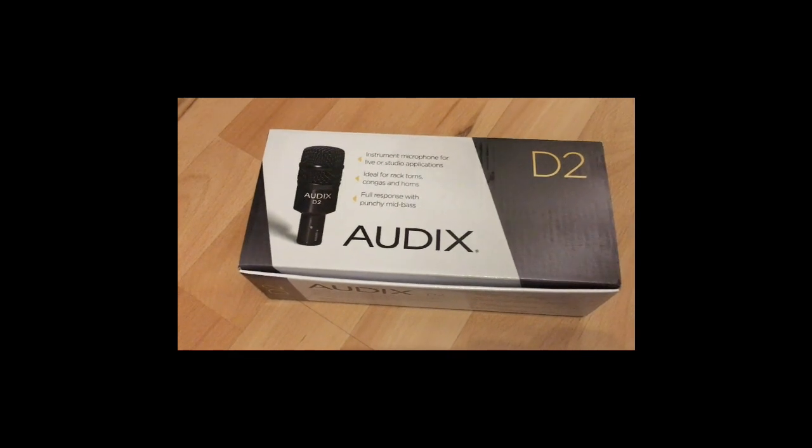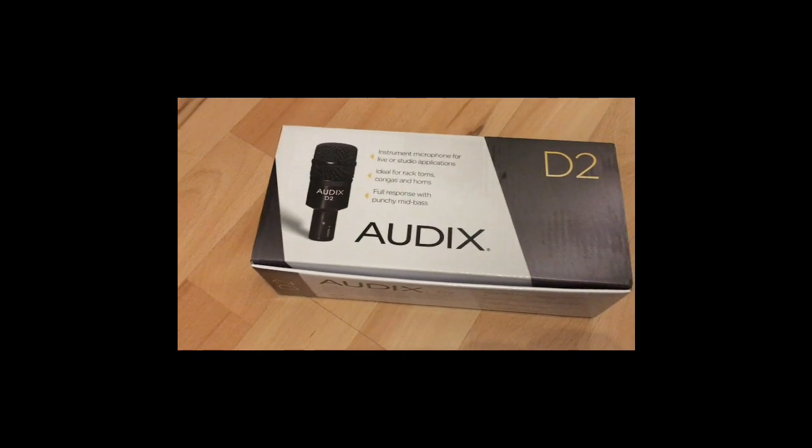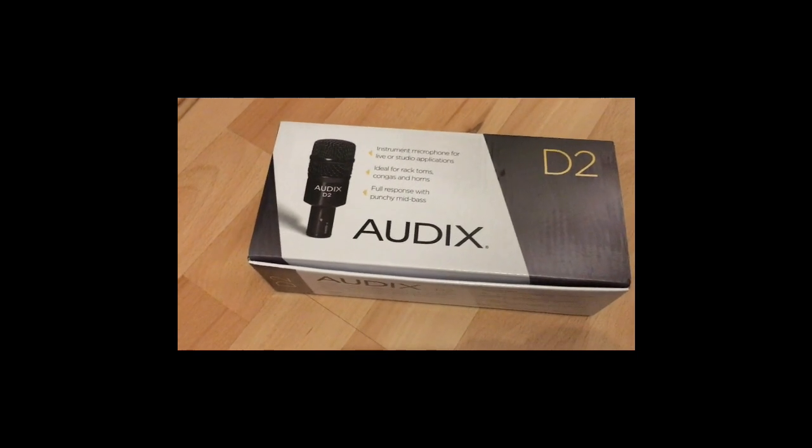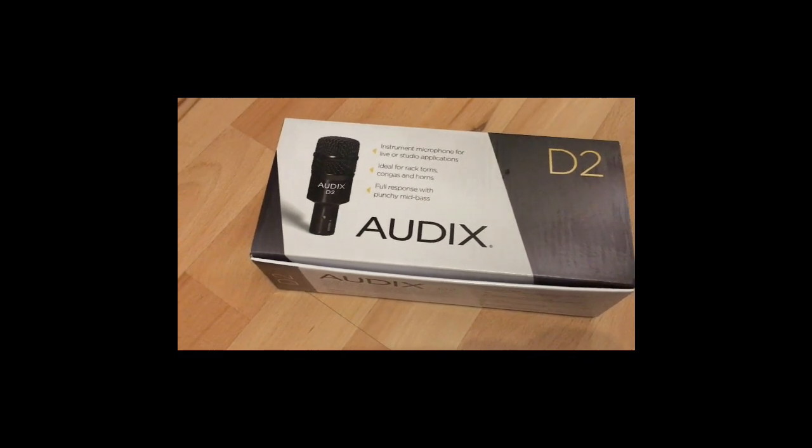I think this one was around 120 euros. I'm waiting for one more microphone and then I'll do a big microphone shootout. That was the Odix D2 — see you guys later, ciao!